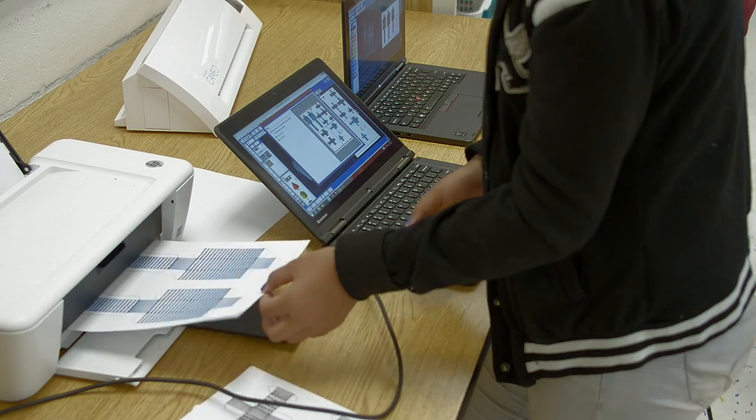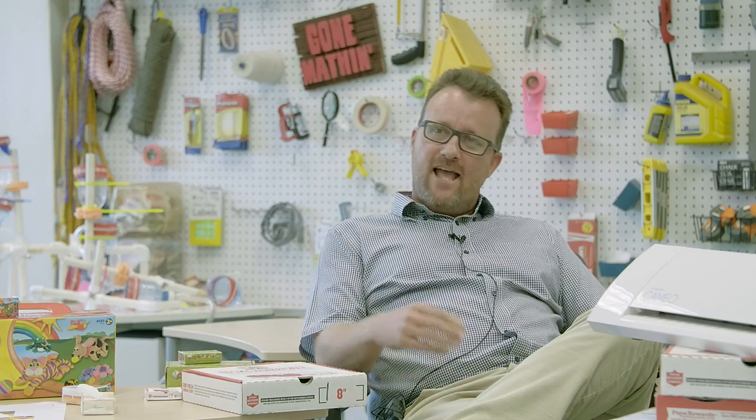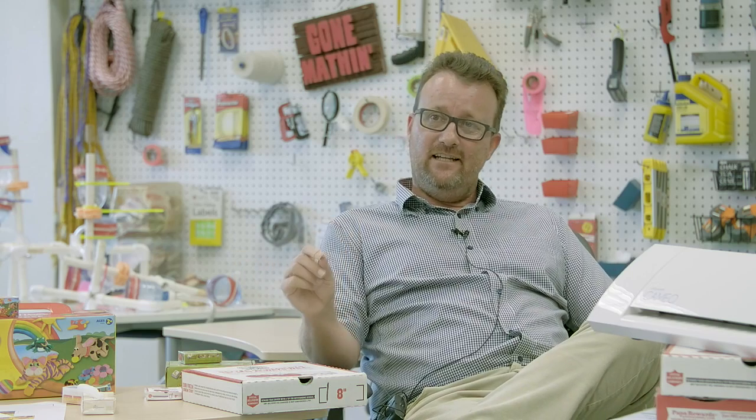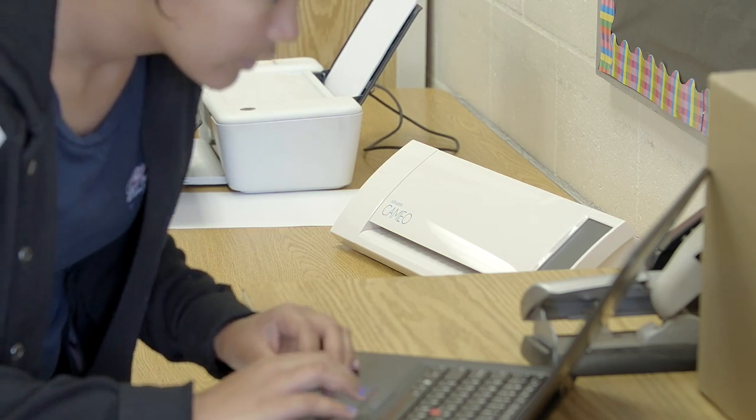ModelMaker opens up windows for students to think of other vocations. It is limitless. Also nowadays, 3D printing is the hot, trendy thing, and the silhouette cutting machine and ModelMaker software are perfect lead-ins to every skill you need to do a successful 3D print.